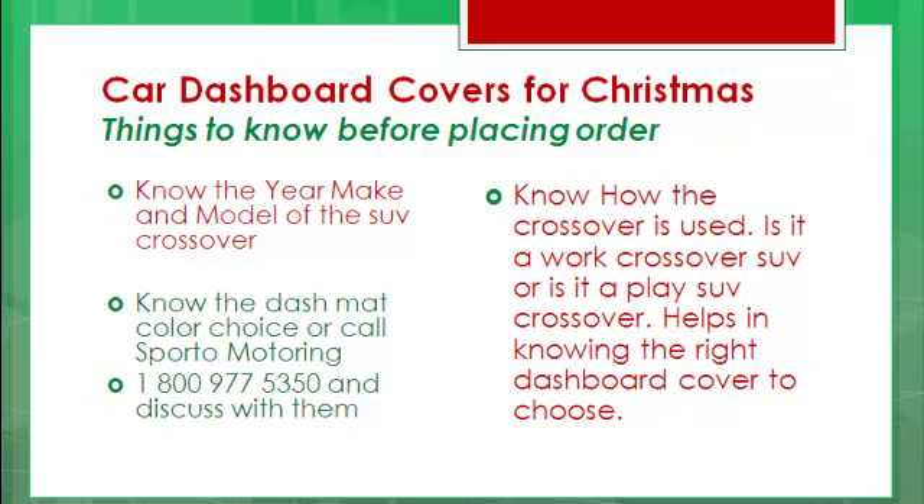First, you've got to know the year, the make, and the model of the SUV Crossover! Of course you should know that if they're a custom Crossover — you've got to know that part! Find out somewhere! Do some stealth searching! Get the information!